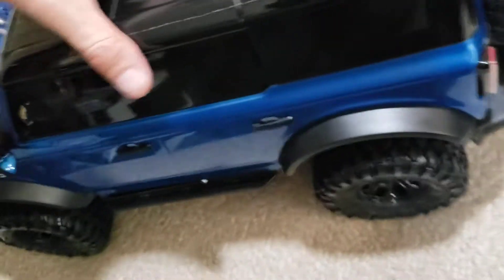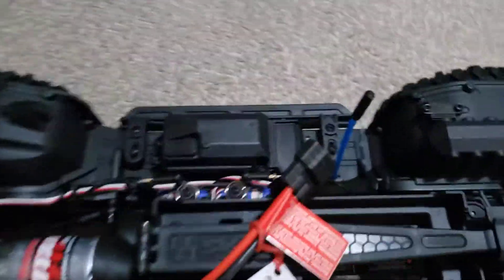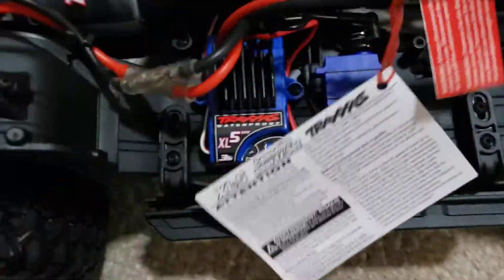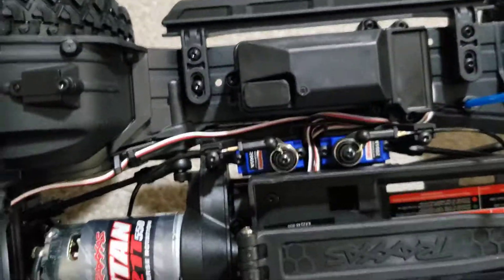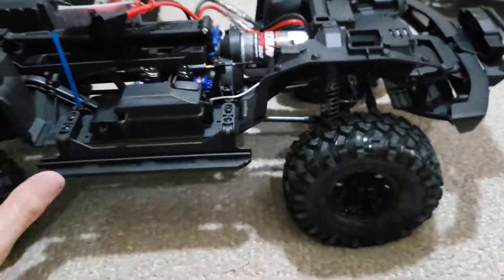Let's see what's under the hood — gotta peel that sticker off first. Never had a Traxxas before. The diffs — I don't like the locking diffs — that's coming out, axle system going in. The tires don't feel too bad.